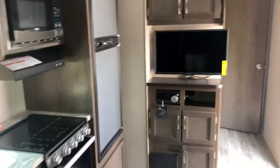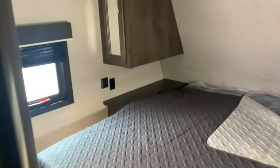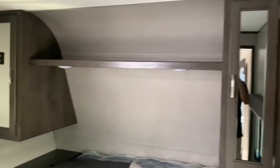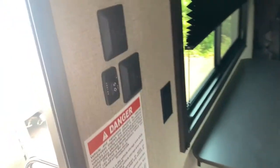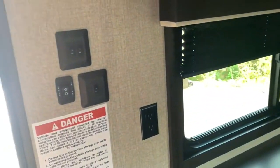It comes with a 32-inch TV and a dual entry bathroom, which is really nice — you can get in from the bedroom or from the front section. As you come into the bedroom there's a queen walk-around bed with nice storage around it. Walking in right away, you've got your awning in-and-out switch and a couple of light switches for your interior and exterior lights.